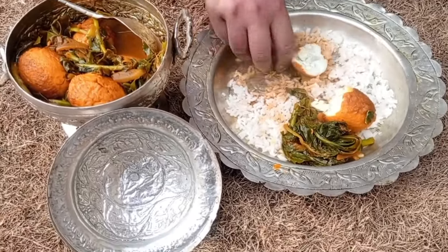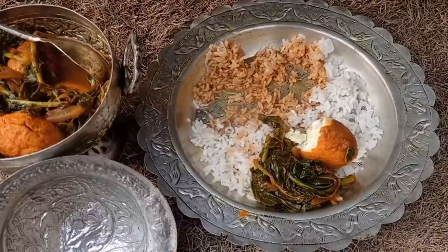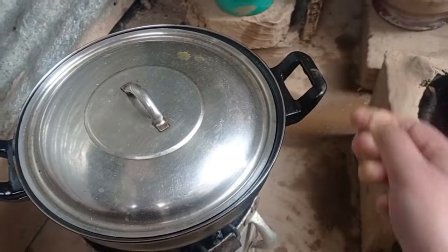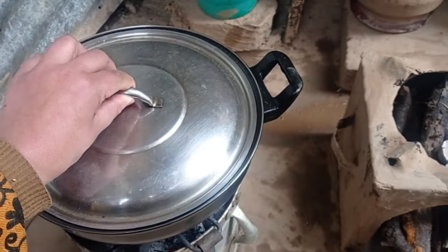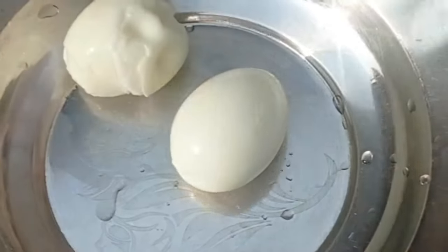Today we will make the video. Let's get started. We will cut and add the ingredients, then boil.